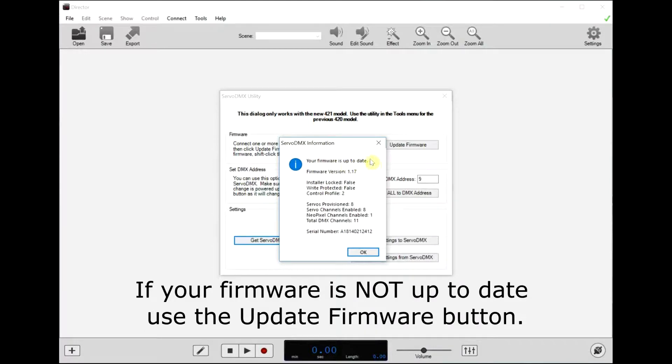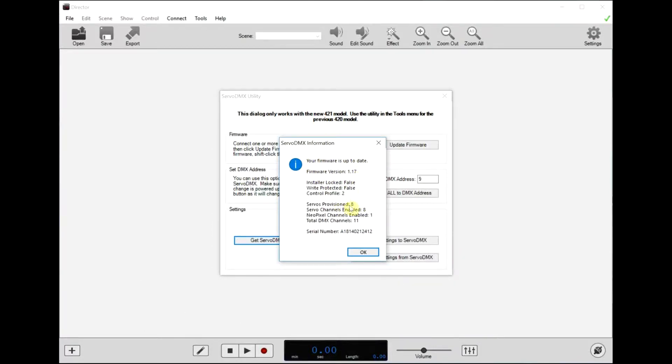It says our firmware is up to date — it's version 1.17. This particular ServoDMX has 8 channels provisioned, which is how many servos were paid for when it was purchased. 8 of them are currently enabled, 1 NeoPixel channel is enabled for a total of 11 DMX channels. Remember these two numbers: 8 servo channels and 1 NeoPixel channel.